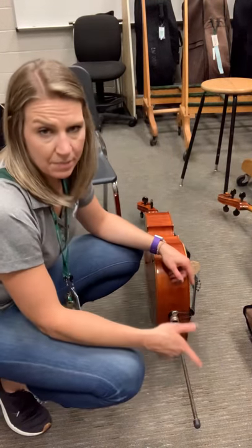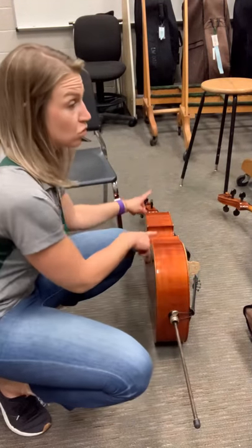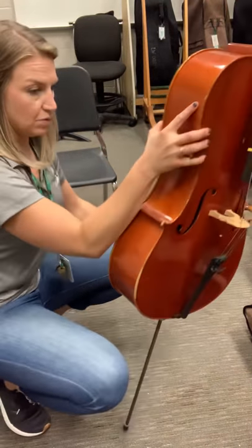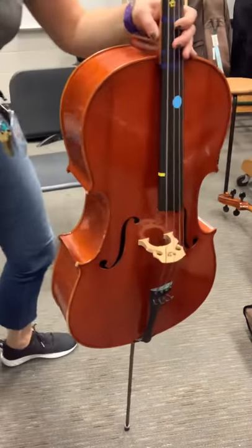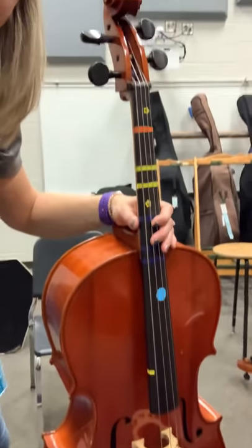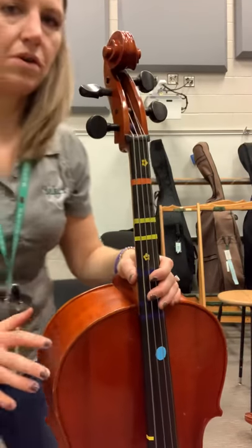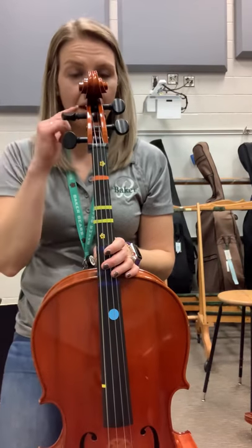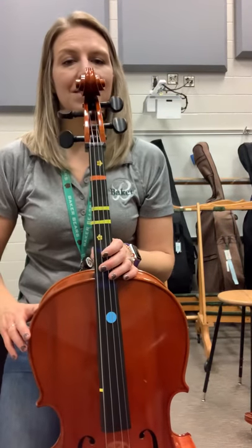Then I'm going to need to measure, and I'll know my end pin is long enough if the scroll of my cello is in line with my nose. So when you stand it up, the scroll should be by your nose. And if it's right here, then you know that your cello end pin is long enough.